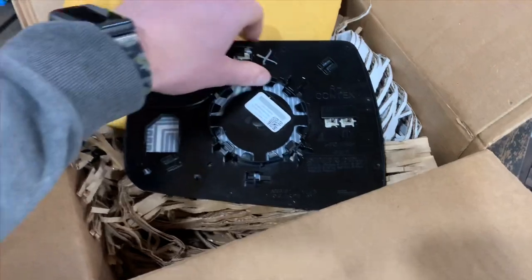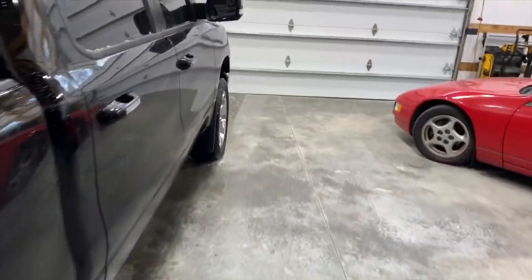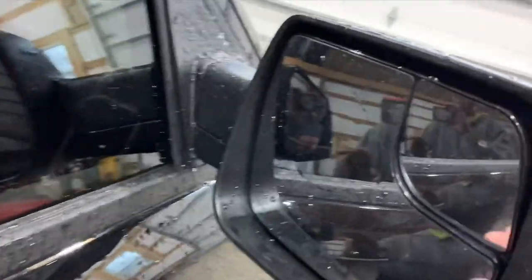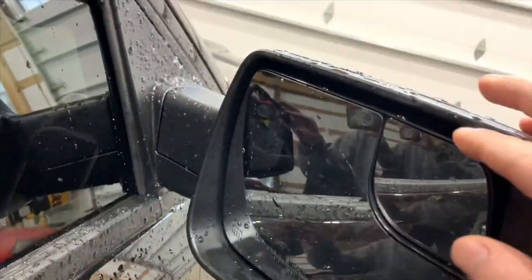What we're going to do next is swap out this broken mirror glass that we broke and put the new one in. We're not going to show too much of the process of pulling this out.